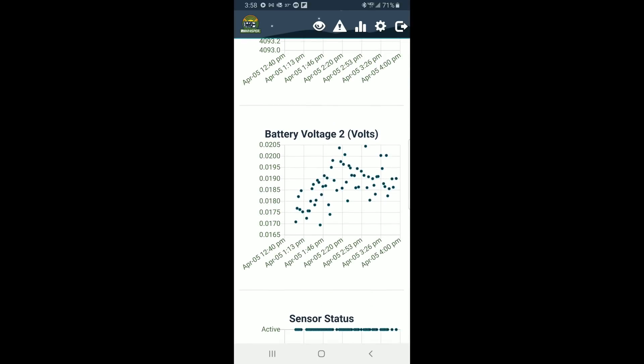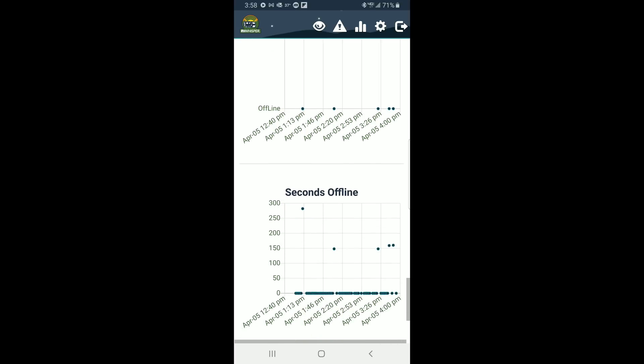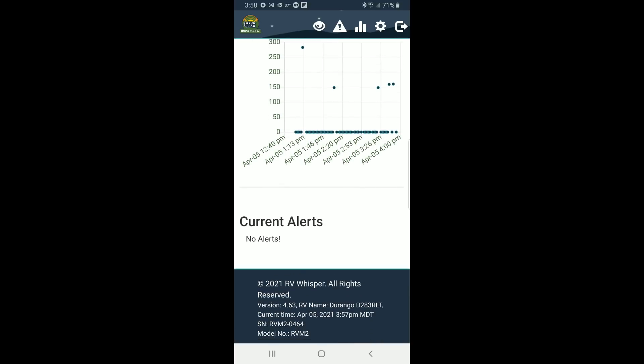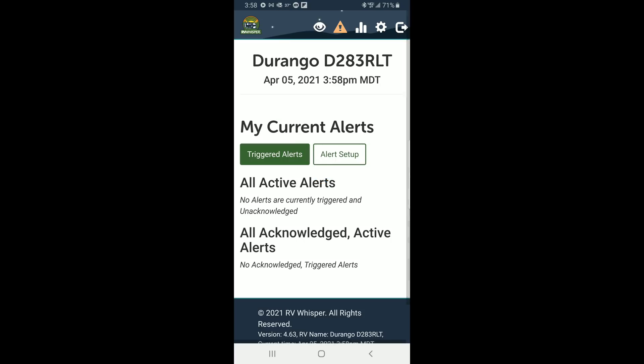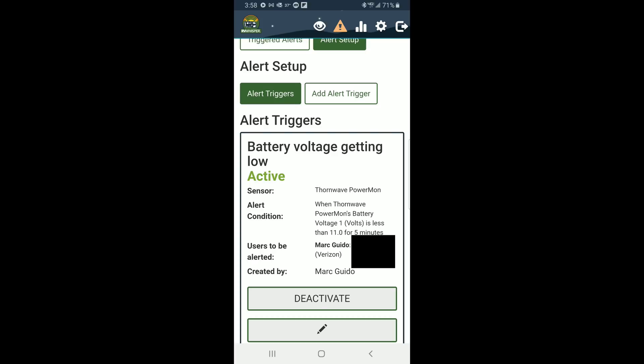Battery 2 voltage means nothing because we have nothing connected to our battery voltage 2. Here's our sensor status — you can see it dipped offline for a second or two every here and there, and here's our seconds offline over time. We have received no current alerts from the system, but if I go into the alerts on RV Whisper I'll pull up where I already have an alert set up for the Power Mon, and that is battery voltage getting low. Our Battle Born batteries have a low voltage disconnect at 10 volts, and I've given myself a one volt threshold — if it is at 11 volts or less for five minutes or longer, it will send me a text message to let me know that the battery is getting low and I need to do something about getting that battery charged.